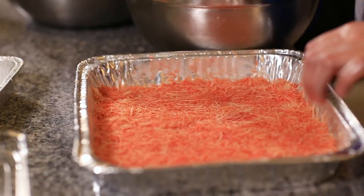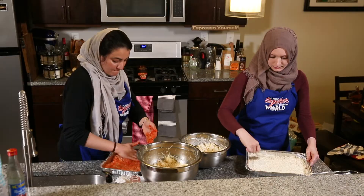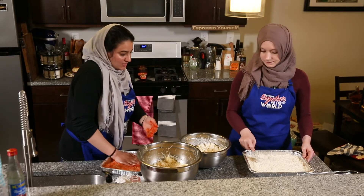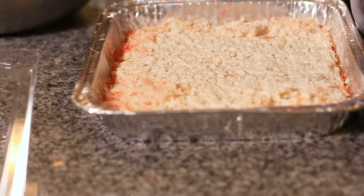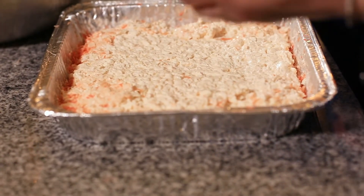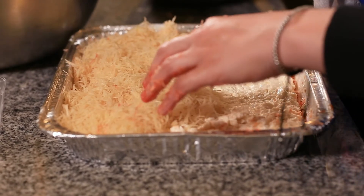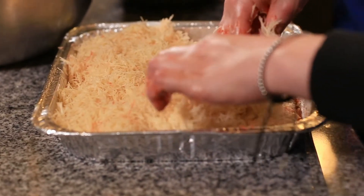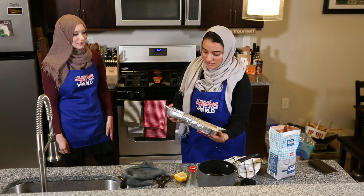The next part is filling with cheese. You want to create an even layer again. Once that's perfect, the last layer of knafeh goes on top — you dump it all on top and it needs to be packed in well. The knafeh is ready to go in the oven.